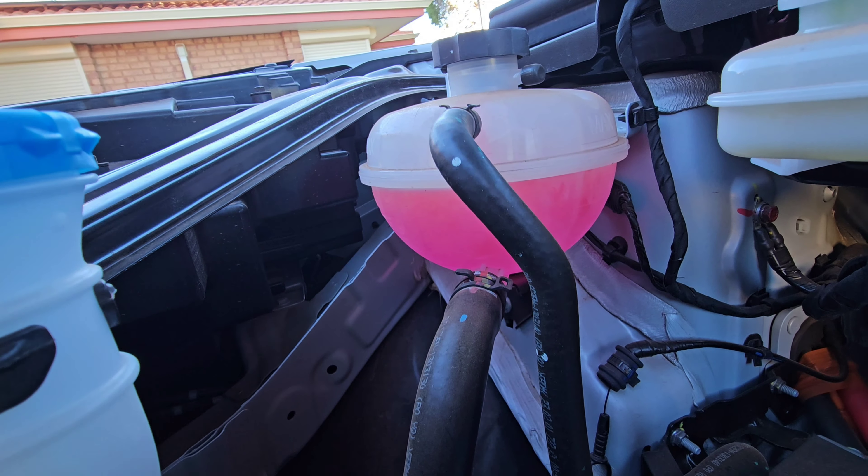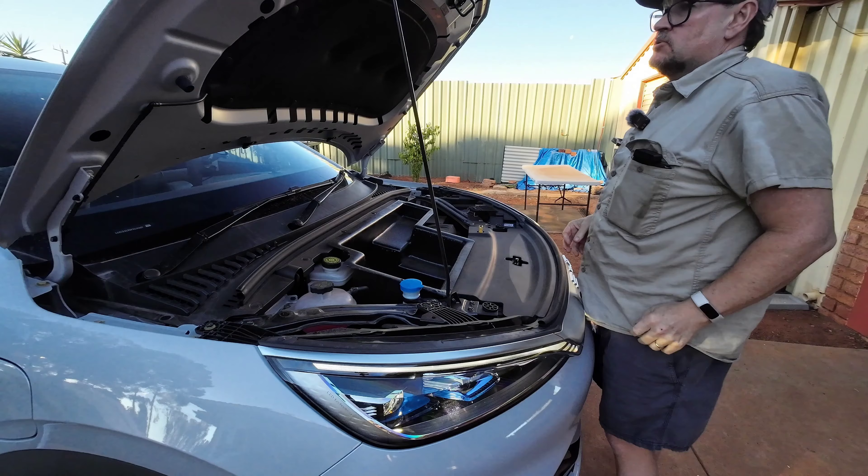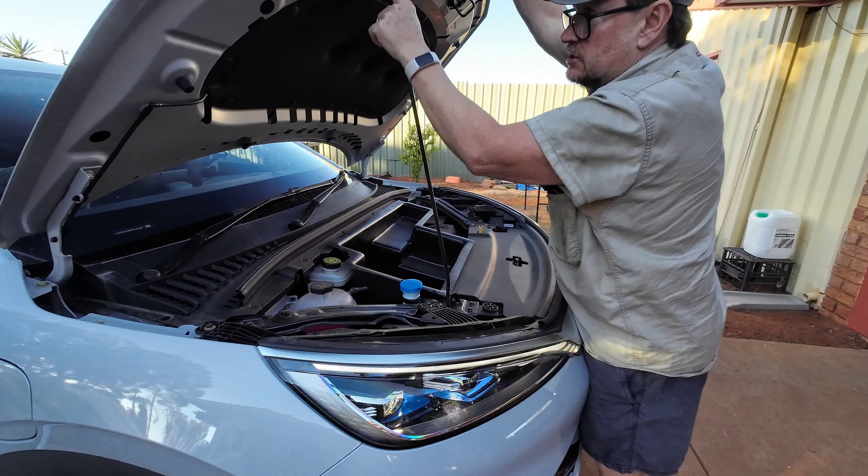And while I'm here, I might as well fill up my wiper washer reservoir because it looks like it's getting low.